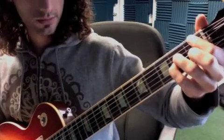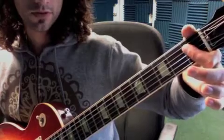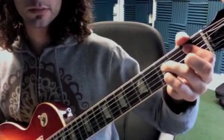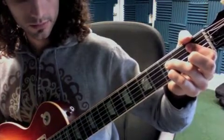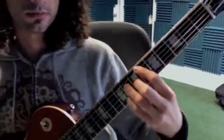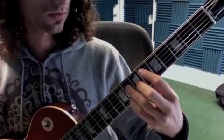F minor 7 — so that's 1st, 1st, 1st, 1st — B flat 7, E flat major 7. Yeah, it's 7th fret, or 6th fret, sorry.